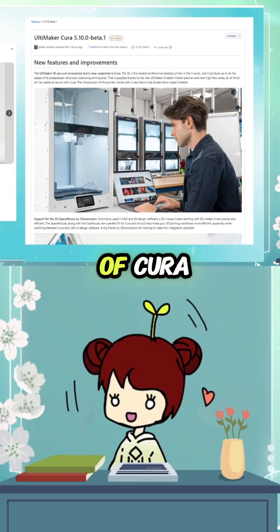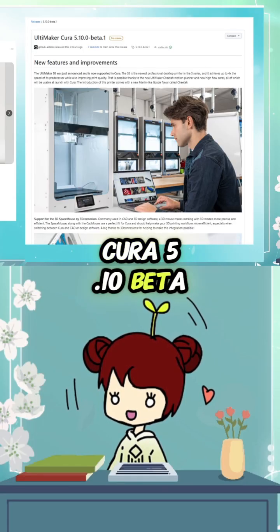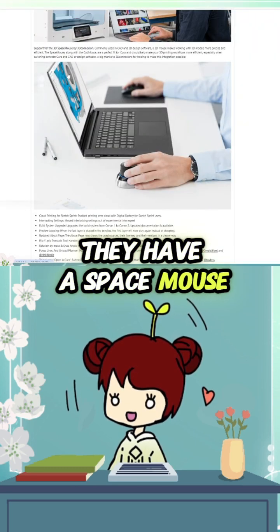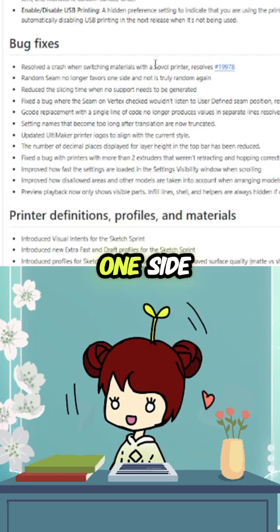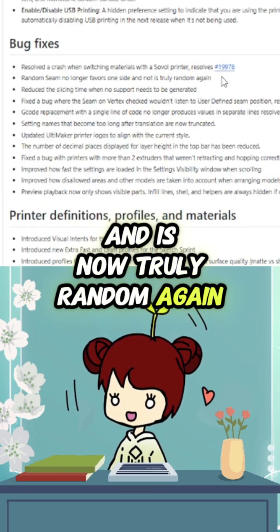There is a new version of Cura 5.10 beta. They have space mouse support — these are very common for industrial designers. Random seam no longer favors one side and is now truly random again.